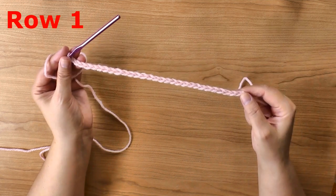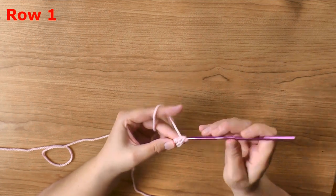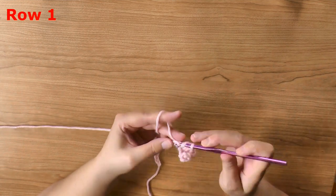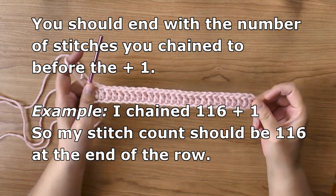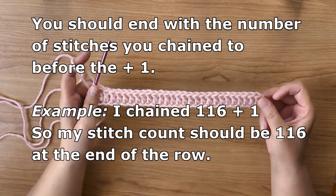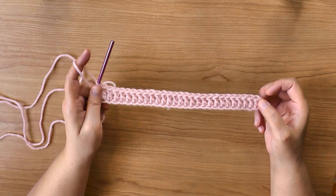For row one, we're going to double crochet in the third chain from the hook — one, two, three — double crochet in the third chain from the hook, then double crochet in all your stitches down your chain. Continue double crocheting down your chain for row one and when you get to the end I'll continue with you. For the small size blanket, 116 stitches plus one — the number before the plus one is the amount of stitches you should end with. I had 116 stitches, and that ends row one.